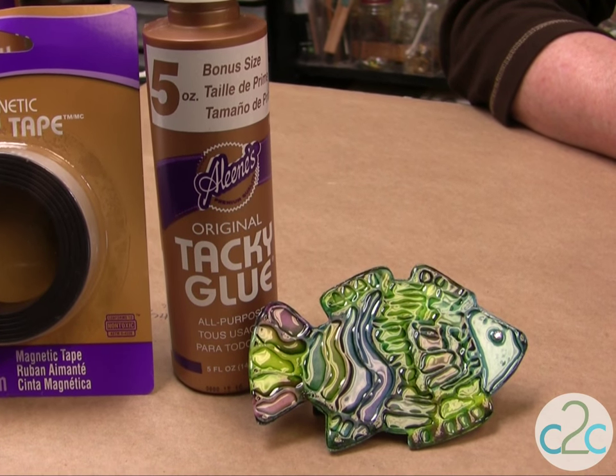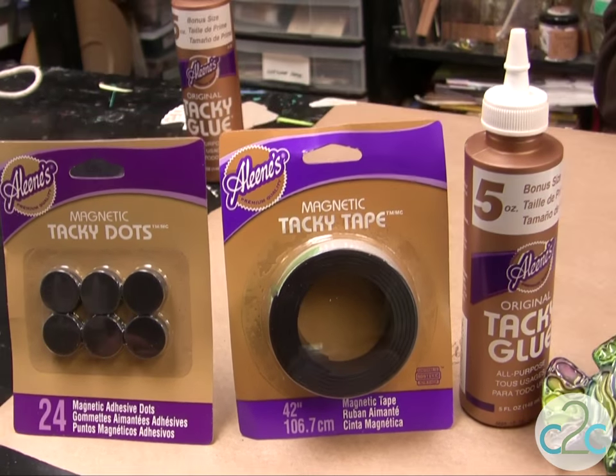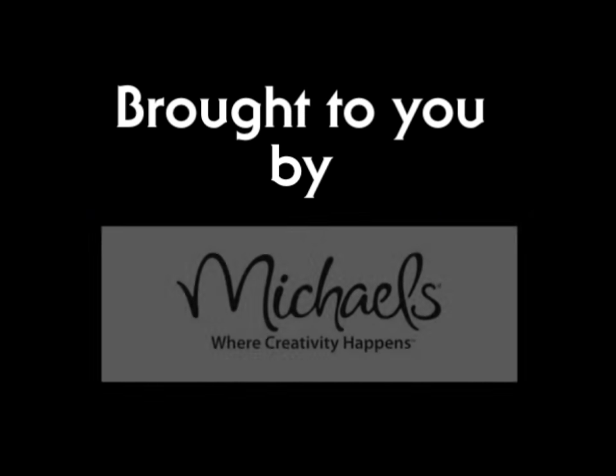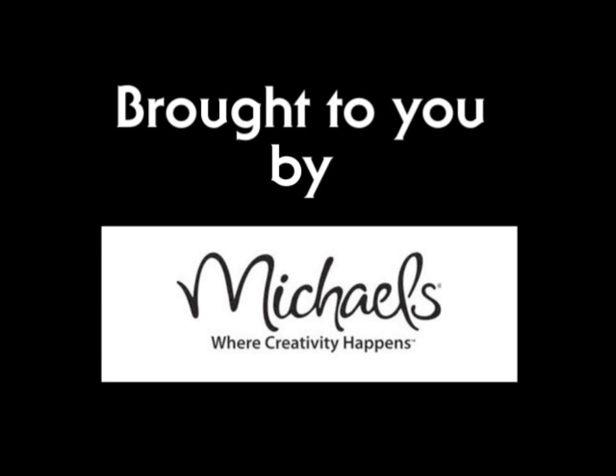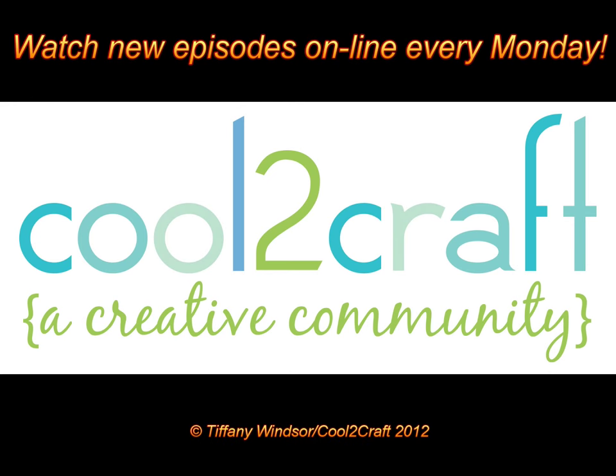The Aleene's Original Tacky Glue in the Gold Bottle, the Aleene's Magnetic Tacky Tape, and the Aleene's Magnetic Tacky Dots are available at Michael's. It's terrifically tacky and creatively cool — I actually think it's pretty cool. Thank you.